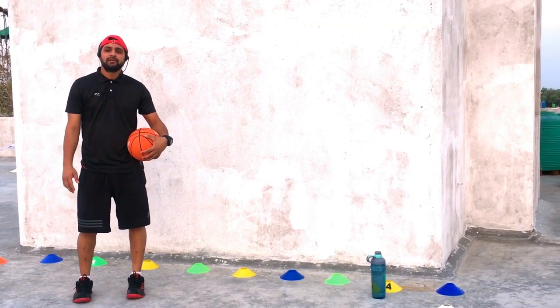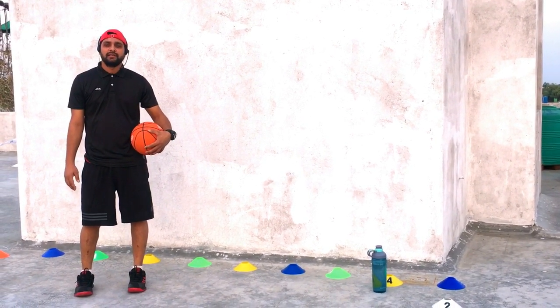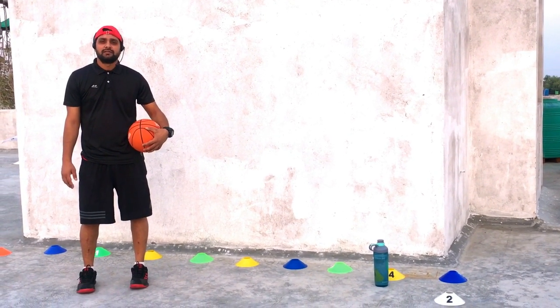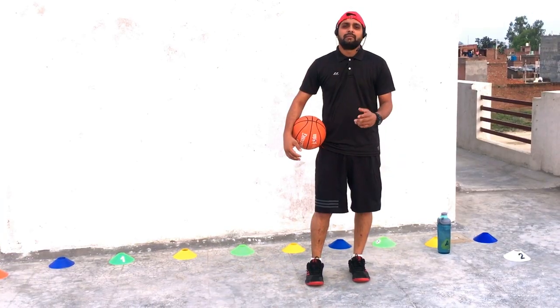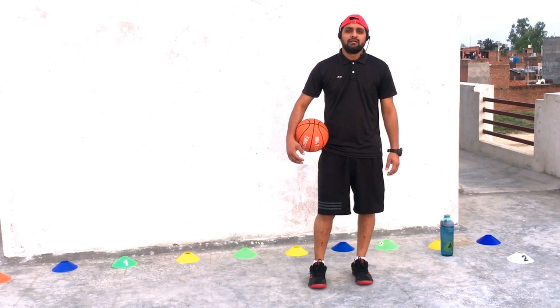What is the low dribble in basketball? Low dribble, as it is named, means that you must keep the ball bouncing low, nearest to the floor. The low dribble is also more of a horizontal dribble than a vertical one. So in order to keep the dribble alive, the ball bouncing more force is required.